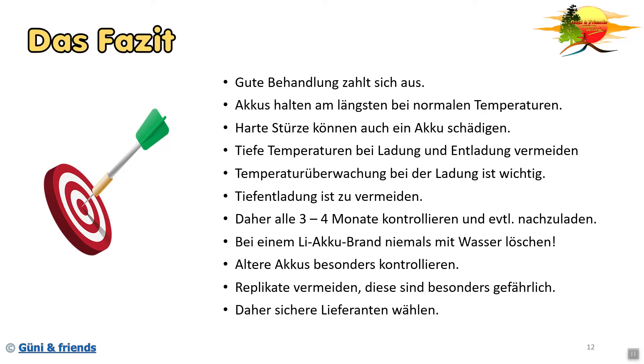Das soll es für heute auch schon gewesen sein. Ich hoffe, es war interessant für euch und es hat euch gefallen. Wenn es euch gefallen hat, lasst einfach einen Daumen da, oder noch besser abonniert uns – dann freuen wir uns besonders. Also ich wünsche euch noch einen schönen Tag. Bis zum nächsten Mal. Euer Gyni & Friends Auto & Survival Team.